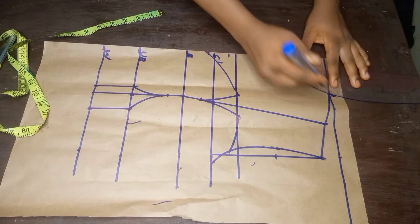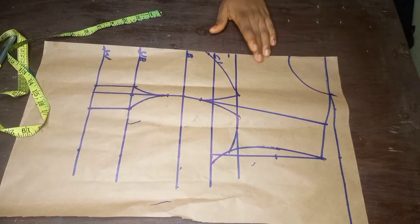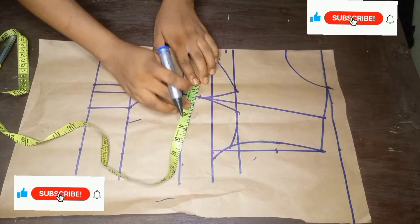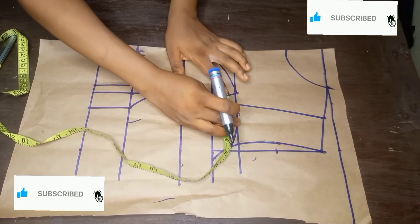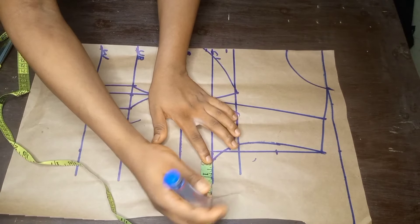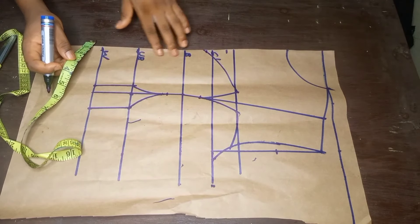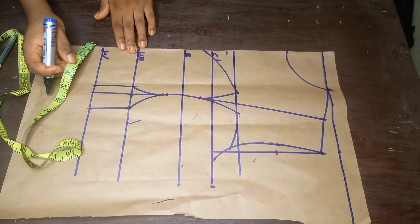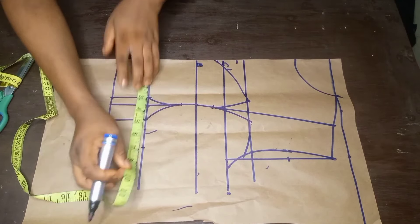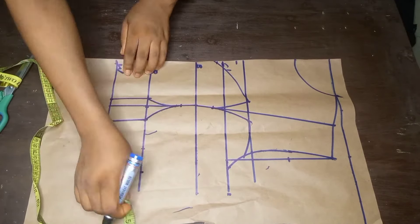The next thing I'll do is to input the round body measurements. On the chest line I've placed the round bust measurements already — I'll replace the allowance I took. I'll also place the underbust measurement: 29 divided by 4 gives 7.25. I'll place the 7.25 and also replace the allowance. I'll do the same thing for the waist.